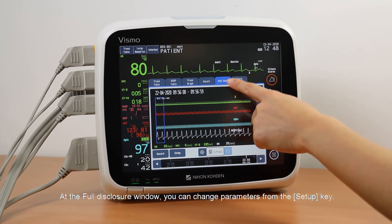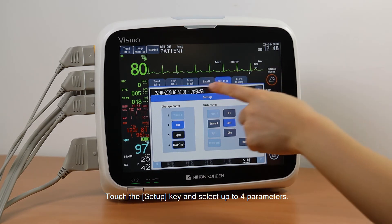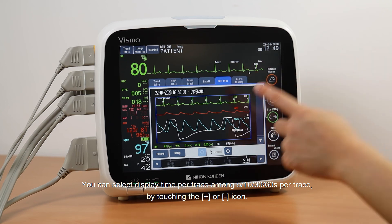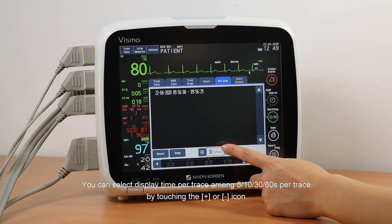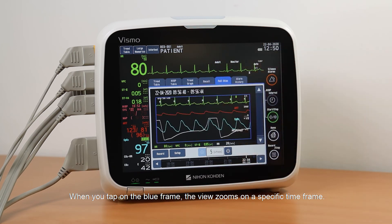At the Full Disclosure window, you can change parameters from the Setup key. Touch the Setup key and select up to four parameters. You can select the display time per trace among 5, 10, 30, or 60 seconds per trace by touching the plus or minus icons. When you tap on the blue frame, the view zooms in on a specific time frame.